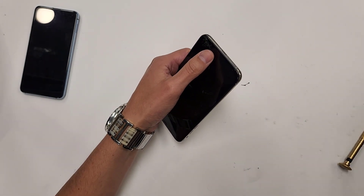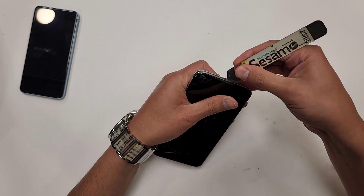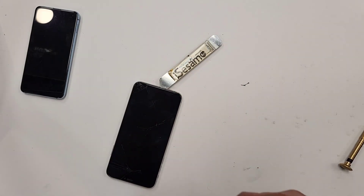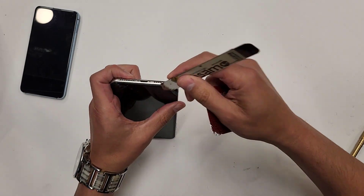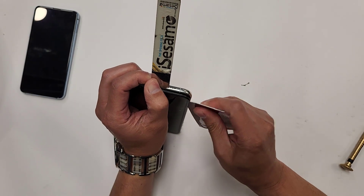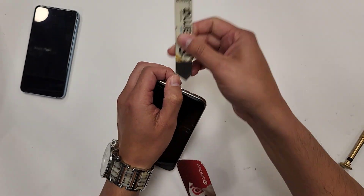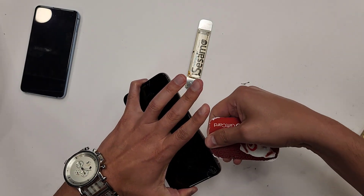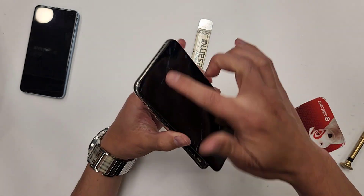The heat allows the adhesive to soften up, and then we can stick a tool in here — like this. Then we can grab something like a gift card and use that entry point right here to open up the screen. Just go down like this along the sides, take that out, go around, and then blow heat right here.